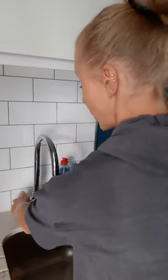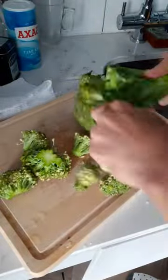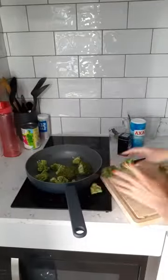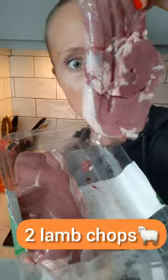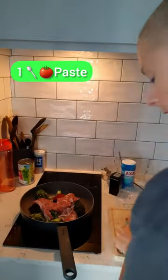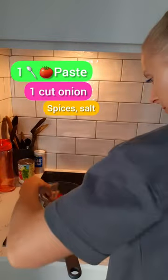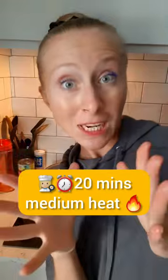Broccoli! I'm gonna take this baby and rinse it off. 20 minutes on a medium heat. It absorbs all the flavors and it's so delicious.